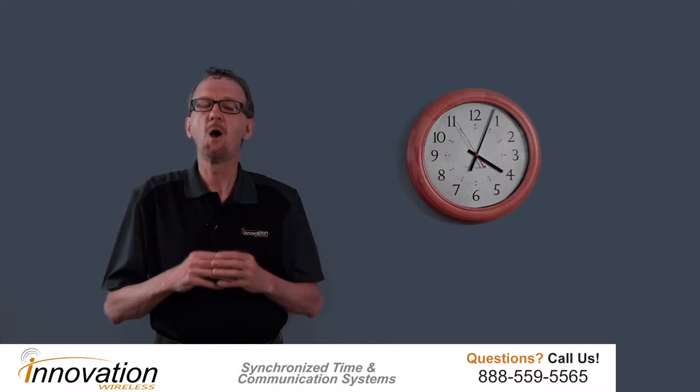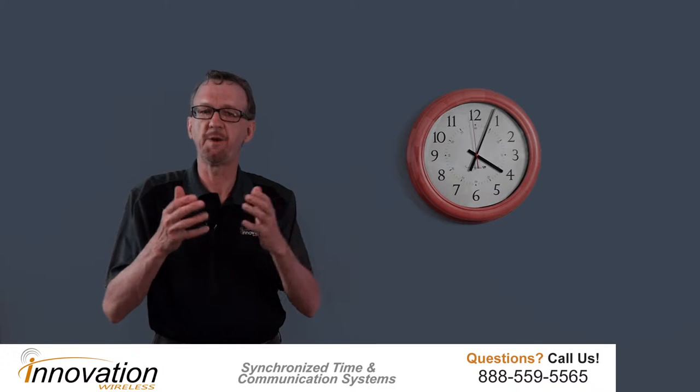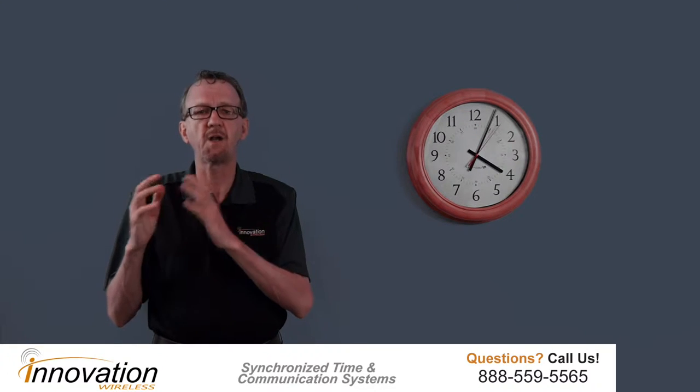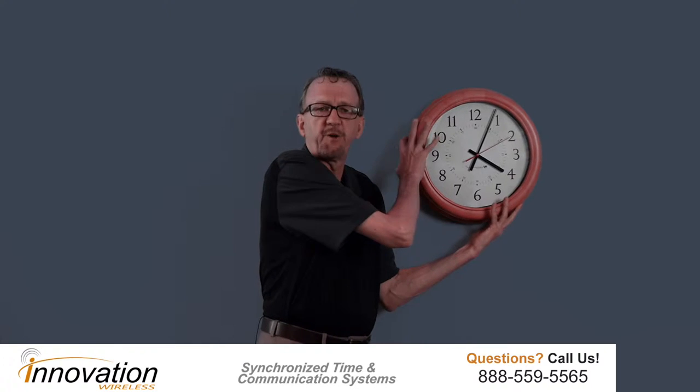Hello, John Chomko here. Wanted to go over some of the features of our wood clock line with you. First of all, our wood clock line is part of the Kronosync wireless clock system. The Kronosync wireless clock system produces accurate, reliable, synchronized time for your organization.